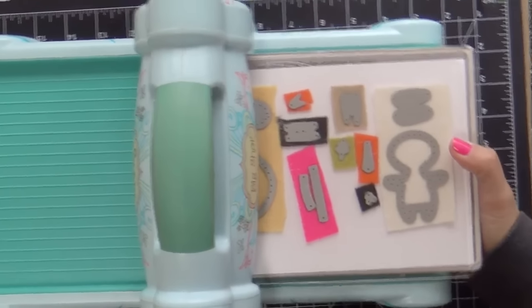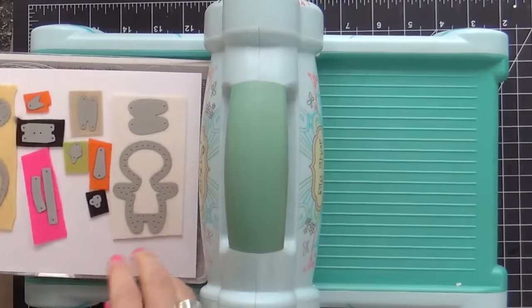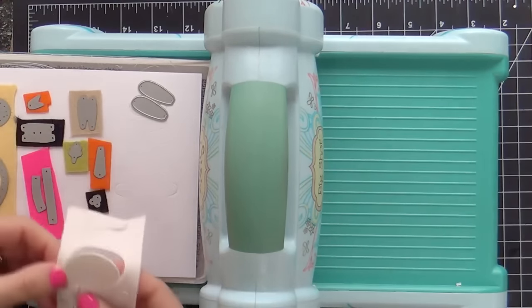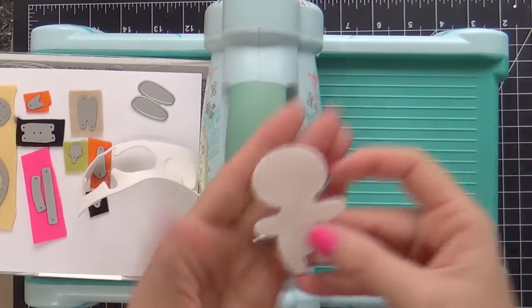Passing it through. Now I put a piece of cardstock — not Neenah. I would never mistreat my Neenah this way. This is just some scrap cheapy white cardstock. I'm kind of using it as a shim, just to give me a little more pressure, trying to get a nice, clean, sharp cut with my felt.